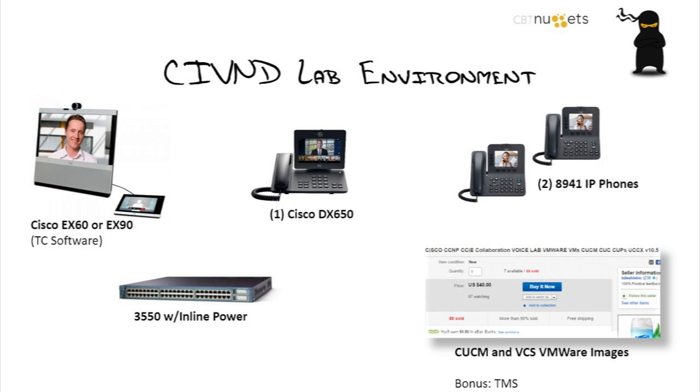The CIVND world is a little bit more expensive because you're talking about video, newer technology. The CICD lab you could probably build for about $200 or so, thriftiness. This world is a little bit more expensive — this one is the tough one from a price perspective.